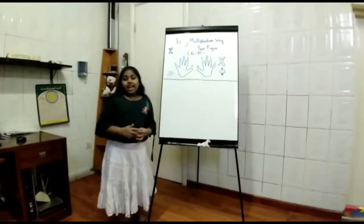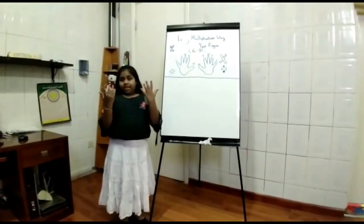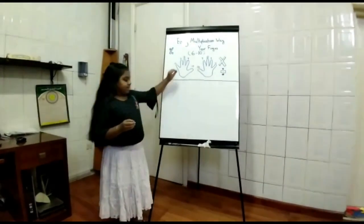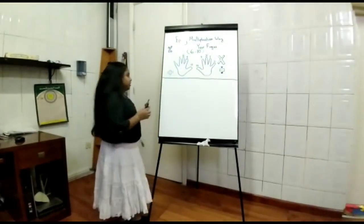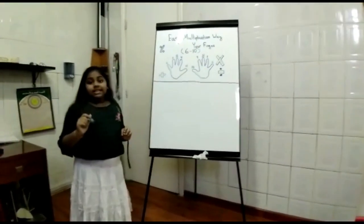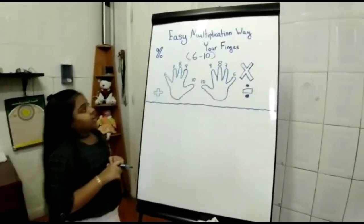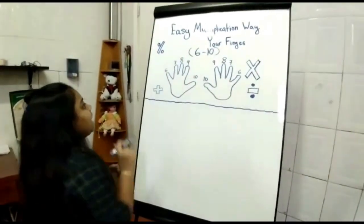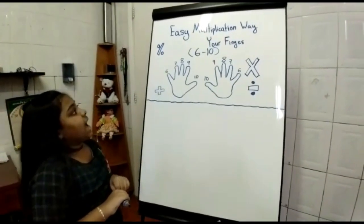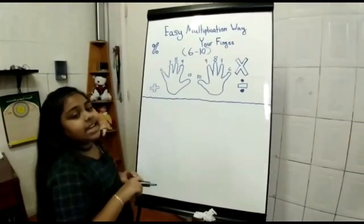In 2nd and 3rd grade, we are studying finger methods, so these methods will be really helpful. This pinky finger is represented as 6. This ring finger is represented as 7. This middle finger is represented as 8. This index finger is represented as 9.